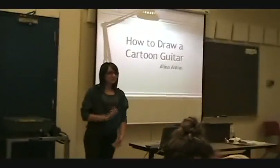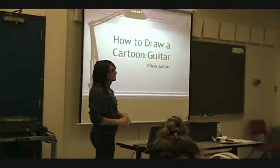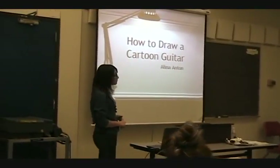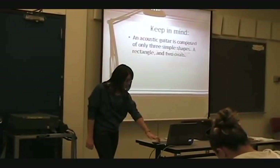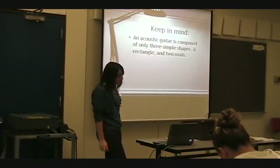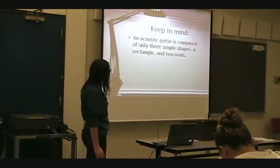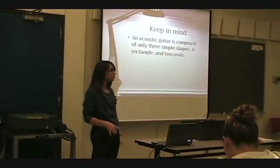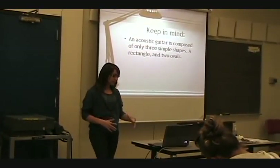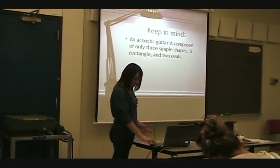Draw a cartoon guitar. I was looking online trying to figure out something that would be somewhat simple, and this one seemed to be pretty simple. We have to keep in mind, an acoustic guitar is composed of only three simple shapes: a rectangle and two ovals. That's what makes up the basic shapes, so we're going to break that down.